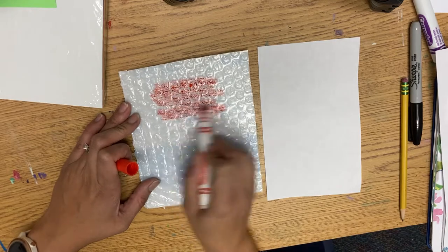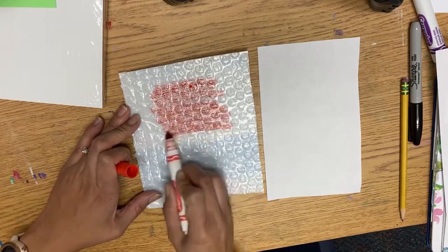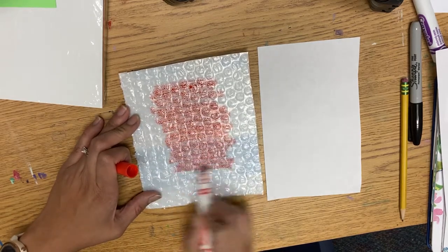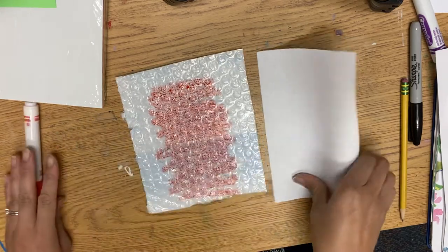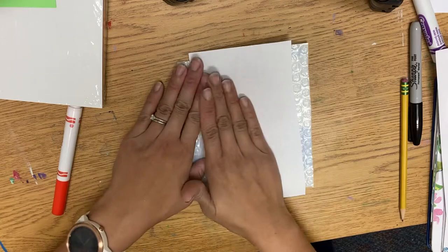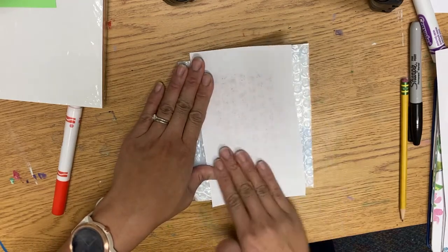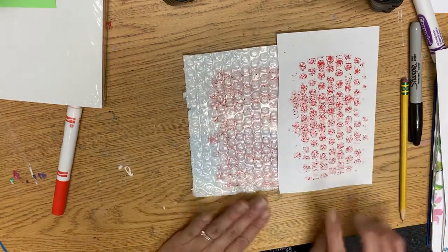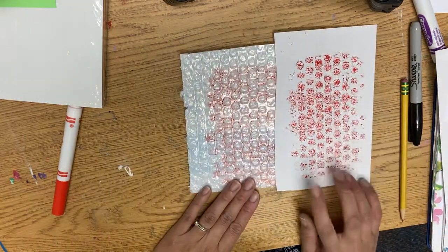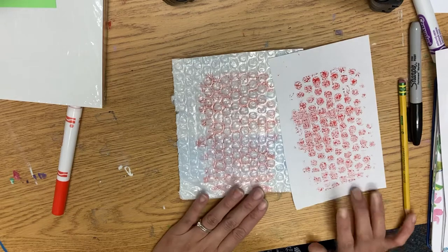I'm going to color it now. I'm using the side of my marker so that I have nice big coloring strokes. Then I take my paper, put it on top, hold it down, and rub. And look — I get a bunch of polka dots, kind of like our artist inspiration, Roy Lichtenstein.